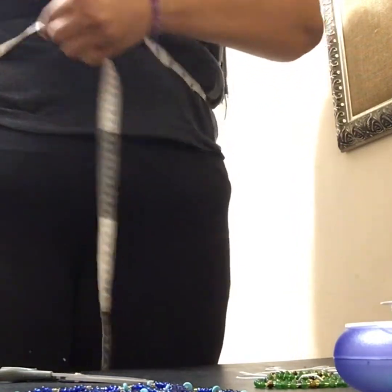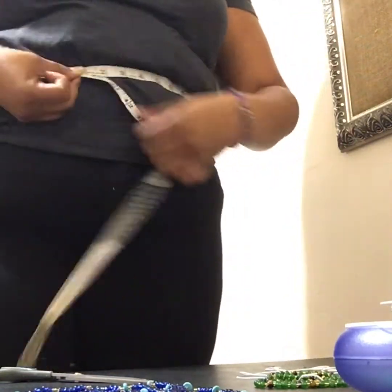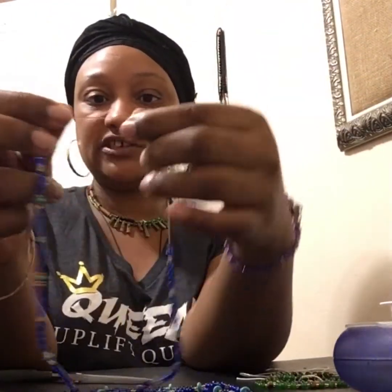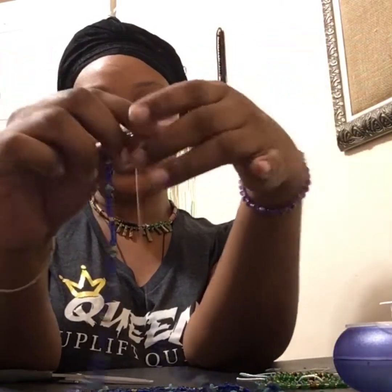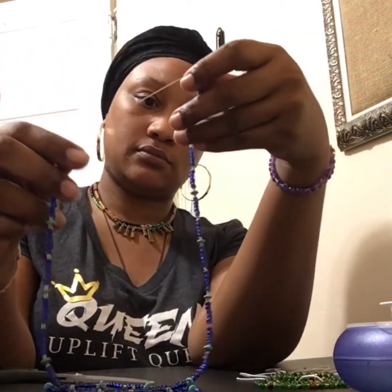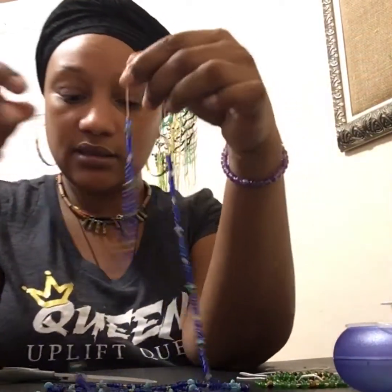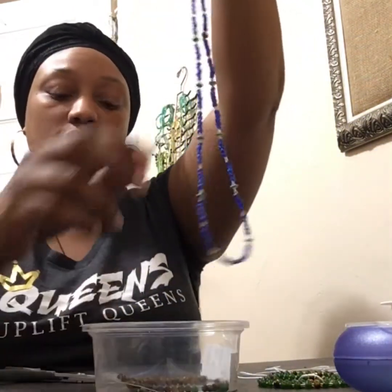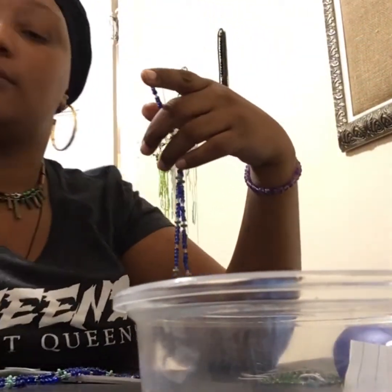I'm measuring and I'm at about a 39 — so I'm going to say 39.5 inches. I'll write that down: 39.5. Then I'm going to take my waist bead and find where it's already stretched out, which is about right here. I'd typically recommend having a bowl ready — let me grab one.